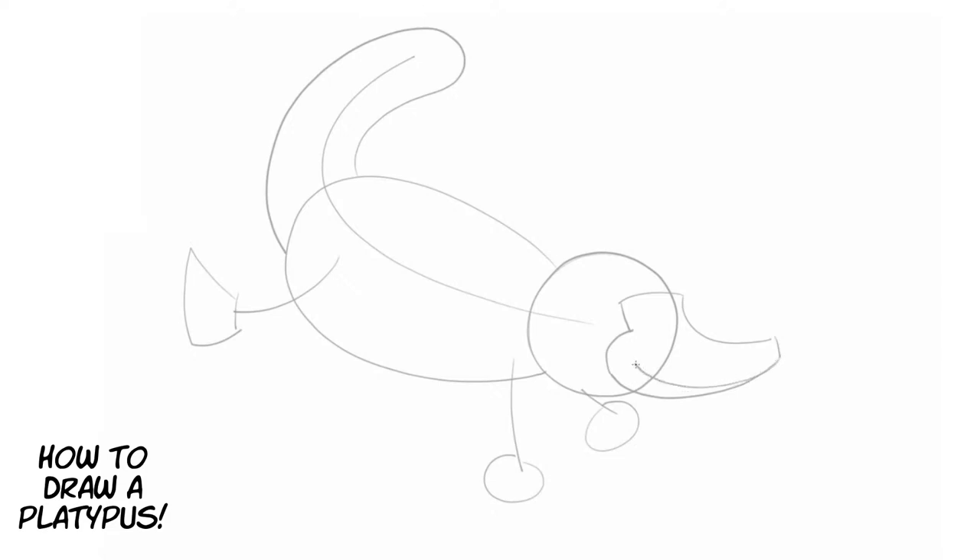We're going to draw a line there for the mouth of the platypus, then curve right there for a little cheek part of the bill. Then for the eye, we're going to sketch in a little oval right about here. I think those few lines are our basic shapes for the platypus.